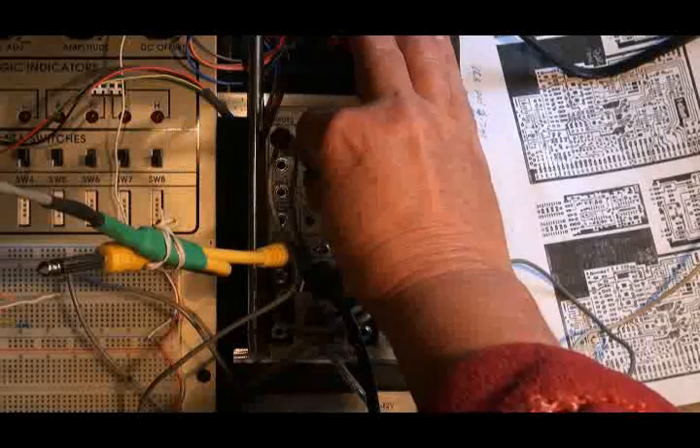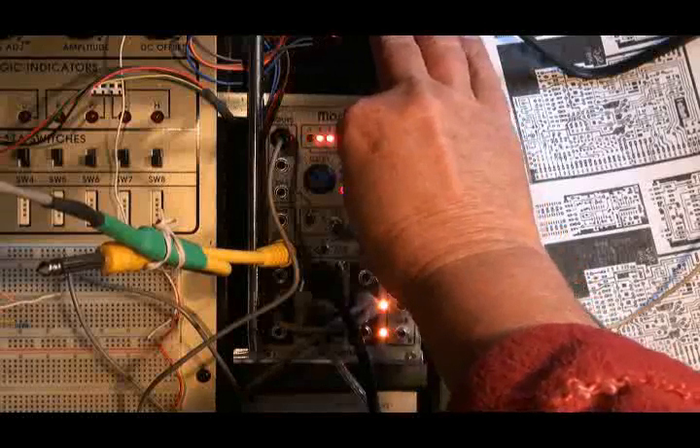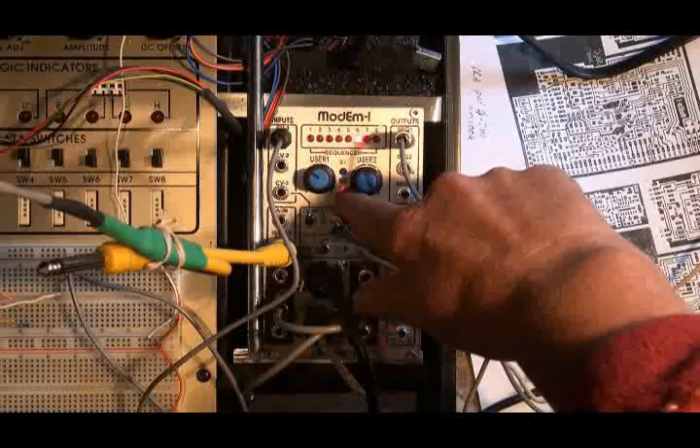Now I'll speed up the LFO — not a lot — and then I'm going to speed up the sequencer rate and record again.